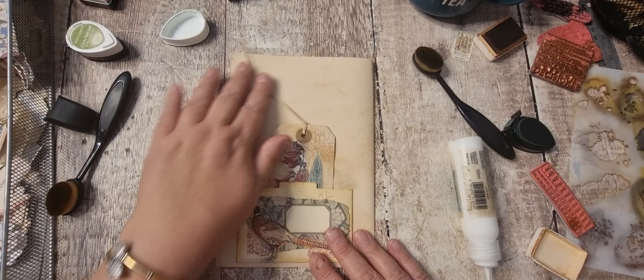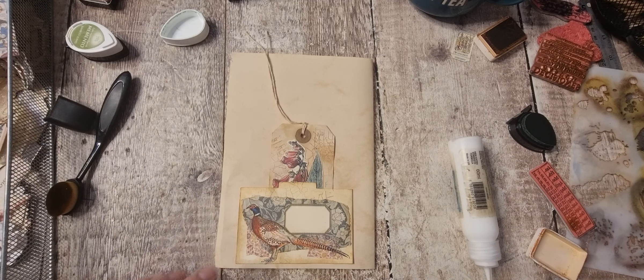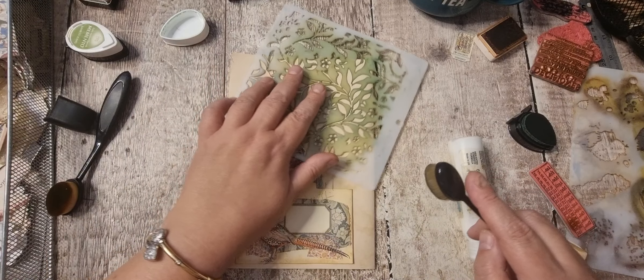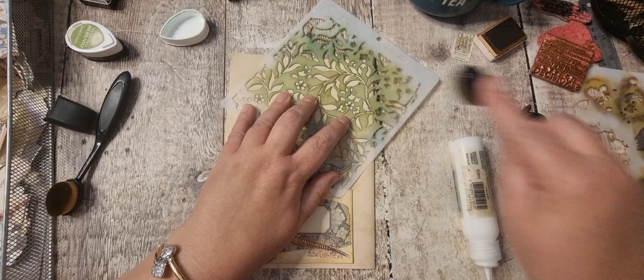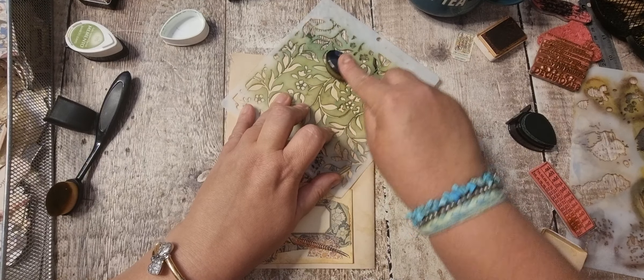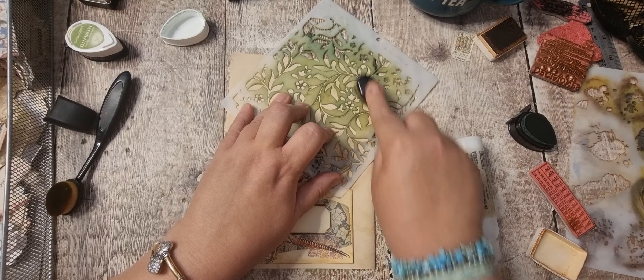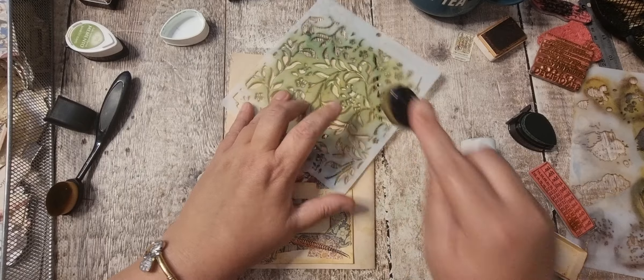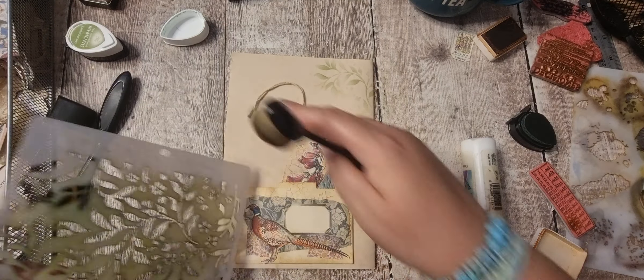I've got that on that one. Then I've got this one — I'm going to go in with the leaf stencil. Where's that leaf one gone? Let's just go there with that. Lovely, so that's that one — I feel like it just needs a bit more.